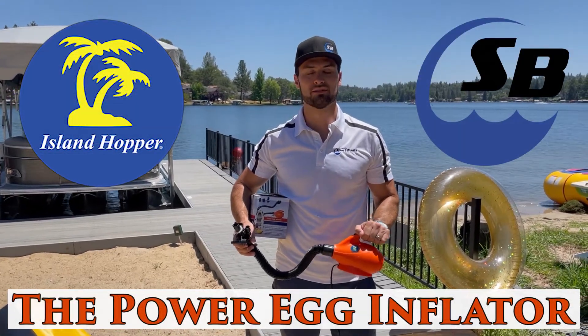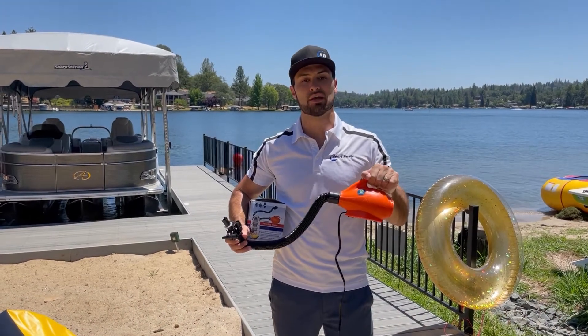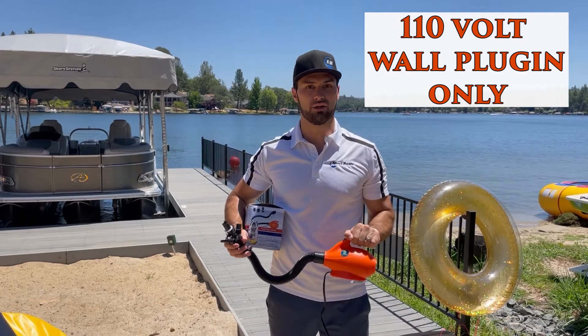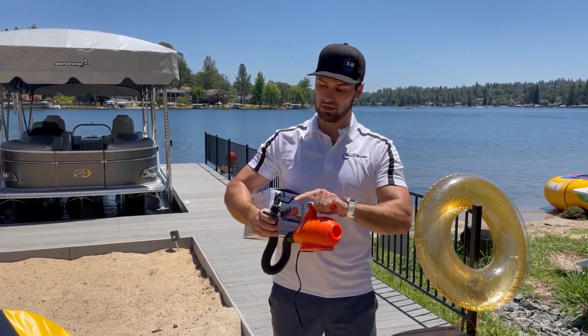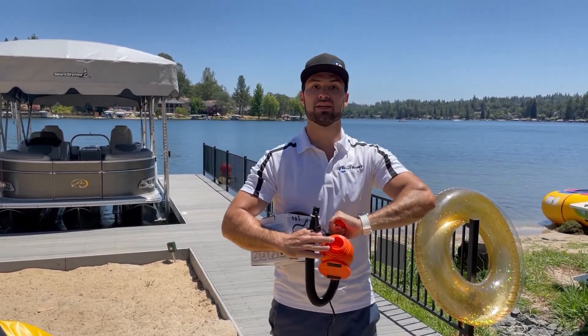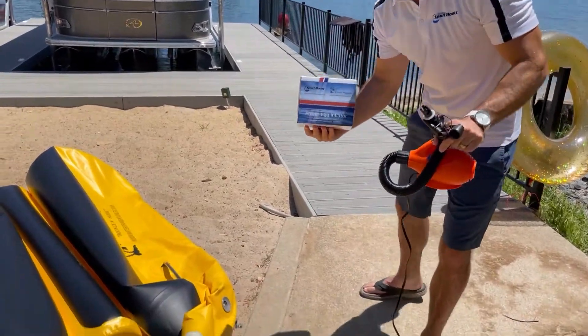Hi, this is Eric with Island Hopper. Today we're going to introduce the Power Egg Inflator. This is a 110-volt auto inflator for any one of your Island Hopper products, used on a universal inflatable boat valve. It comes with an adapter — it blows from this end and will deflate from this end — and comes in this beautiful box. We're going to show you how it's used.